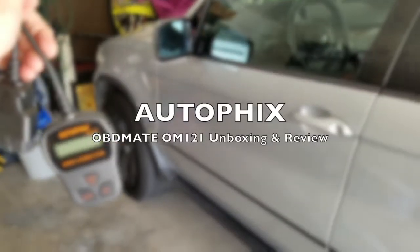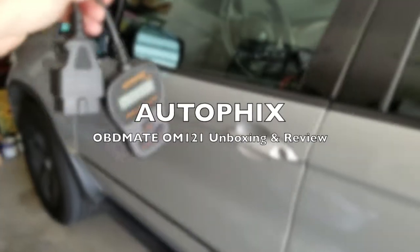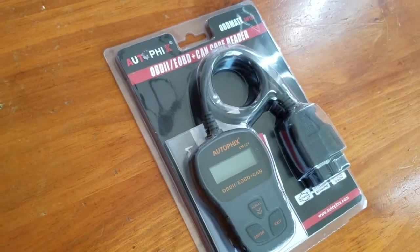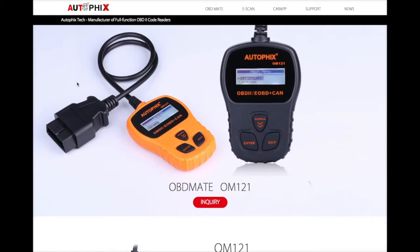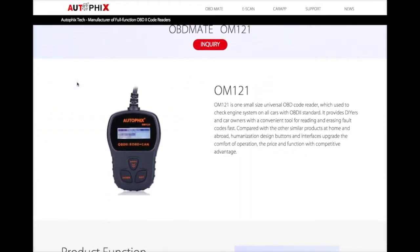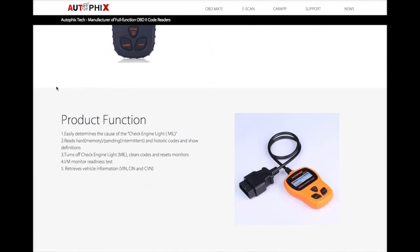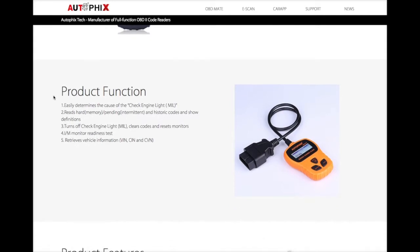We're going to test this out on my 2004 BMW X5. But first we're going to do an unboxing, and let's check out the manufacturer website. It's the audiofix.com website, talking about the OM-121 product, reading the OBD2 reader.